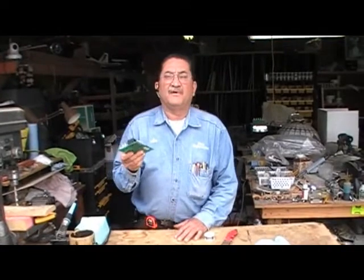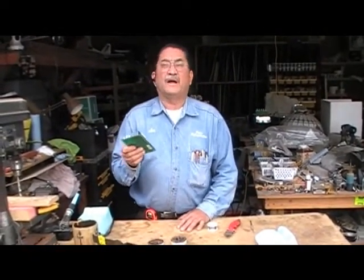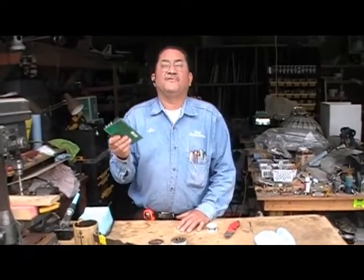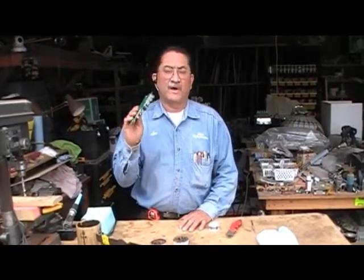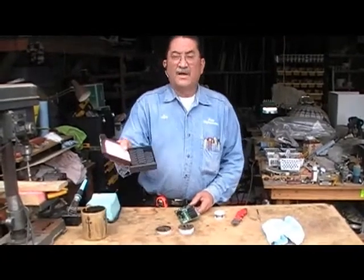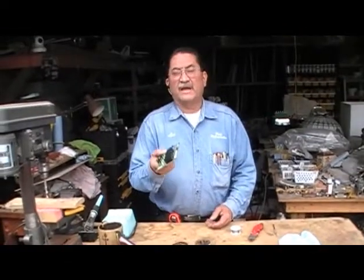Now the board is kind of expensive — it's over $200, and sometimes you don't want to go and buy a new board just to see if it's going to work or not. So what I recommend, and this is what I do, is get the relays for the board. I'm going to show you how to repair the board in about five minutes.